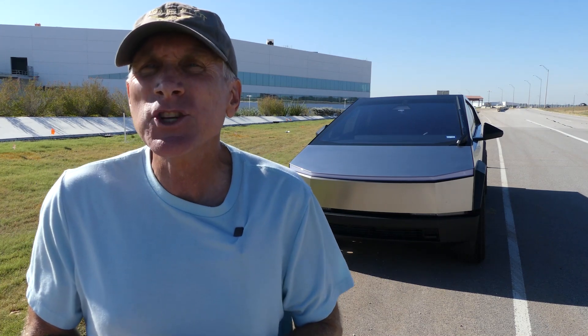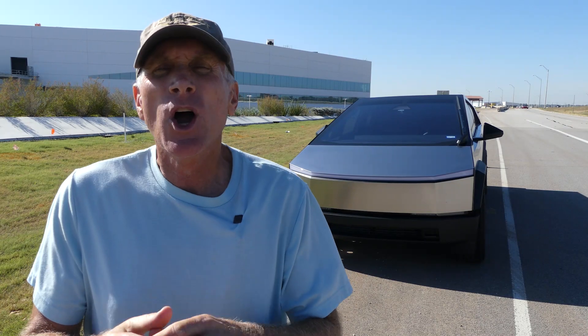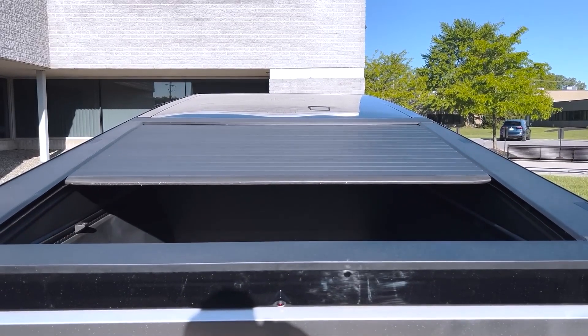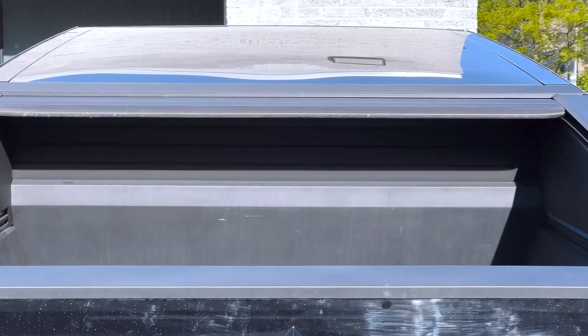I did take it into service — I took it in Tuesday of this week. It took them about two days to get it completed, and it was a replacement of the entire tonneau cover mechanism itself. I also got some of the recall items taken care of at the same time.